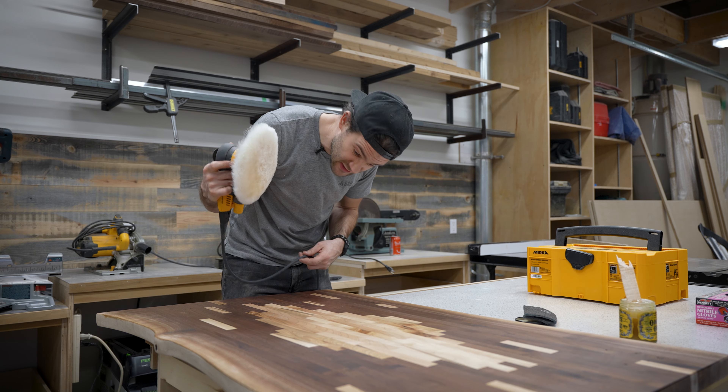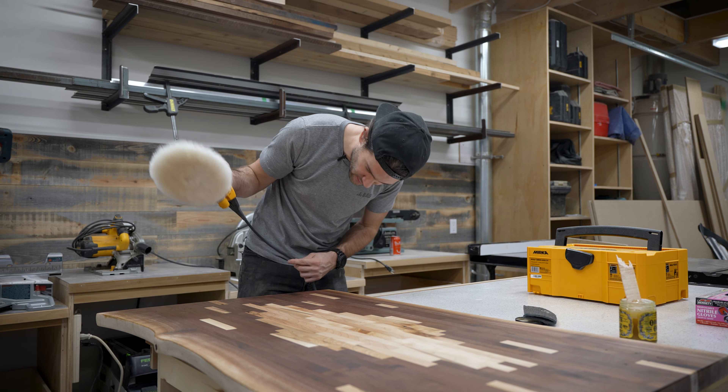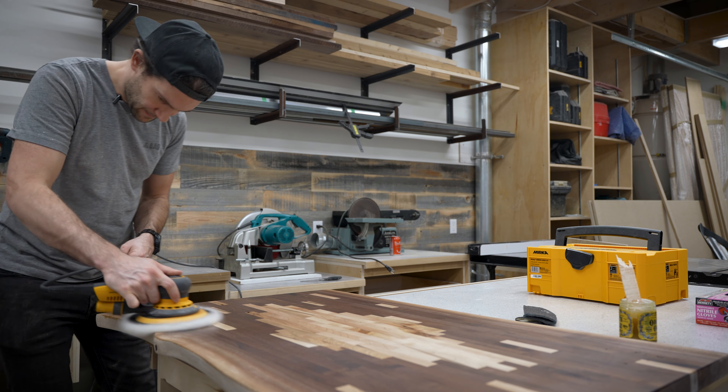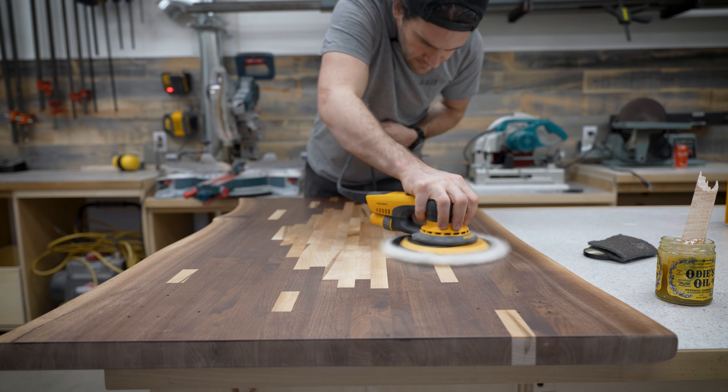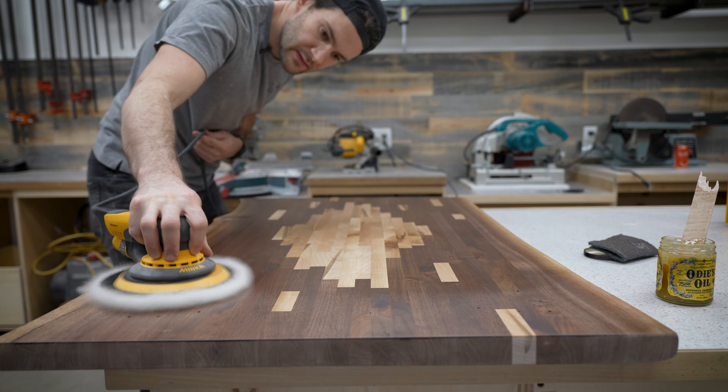I didn't think buffing it was going to make this much of a difference, but this is a big difference — it's way glossier now than just a couple seconds ago. I was blown away by the difference the buffing made; the finish immediately got significantly glossier and took on a much more even look. Interestingly it didn't really seem to matter how much I buffed — once I gave it a couple quick passes it was basically as glossy as it was going to get. Oh, and about using a seven inch pad on a six inch sander — turns out that was a bit of an issue. At higher speeds it caused more vibration than normal, so stick with a buffing pad that's the same size as your sander.